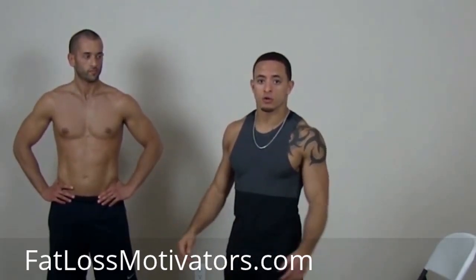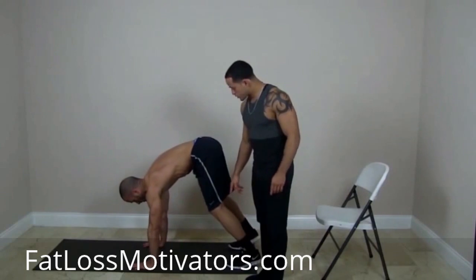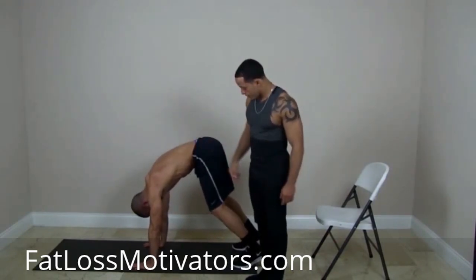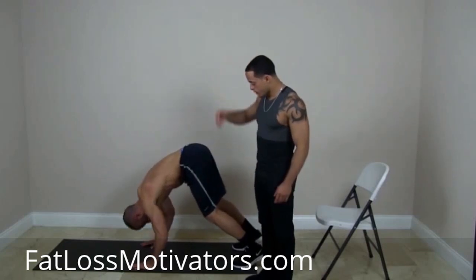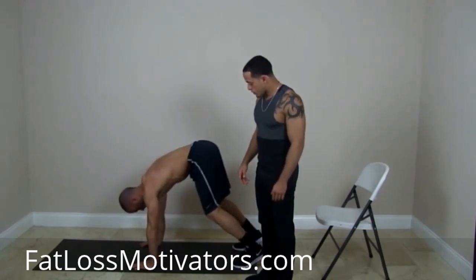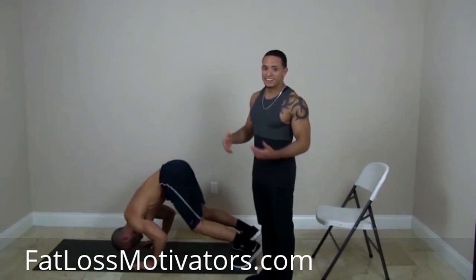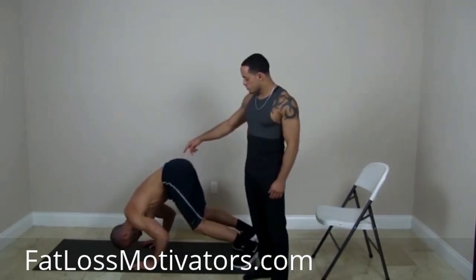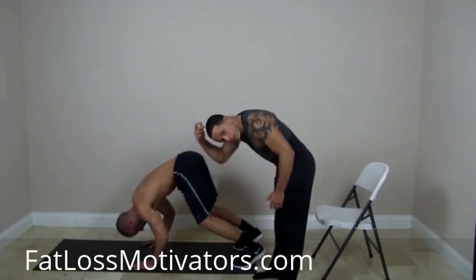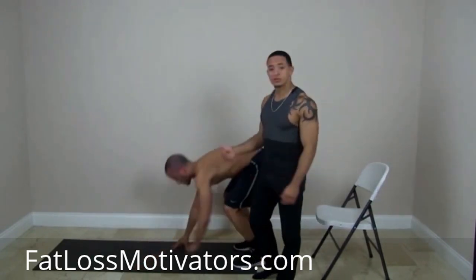Now we're going to get into TV push-ups. TV push-ups are going to really pump your full upper body. We're going to focus on our shoulders so we can get those nice toned-looking shoulders. Alex is going to put his hands flat on the ground, be on his toes, and point the top of his head straight to the ground. His goal is to get the top of his head just to tap the ground and then drive straight back up. The more advanced you are, the further down he can go. You want to be pointing your head straight to the ground so we're engaging those shoulders — those deltoid muscles — and the top of the chest.